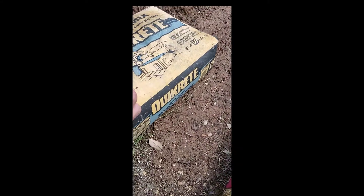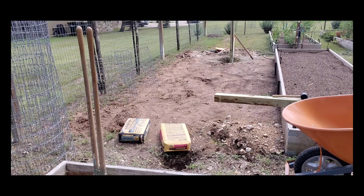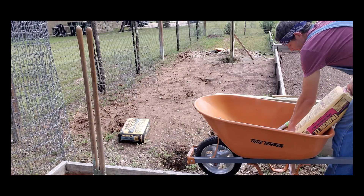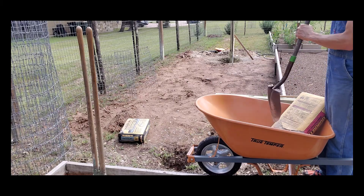They're almost like rocks, but you can reuse them, so I'm going to show you that. Now this first bag I'm opening, I'm just kind of opening it and pouring it out so you can see all the chunks that are in it.